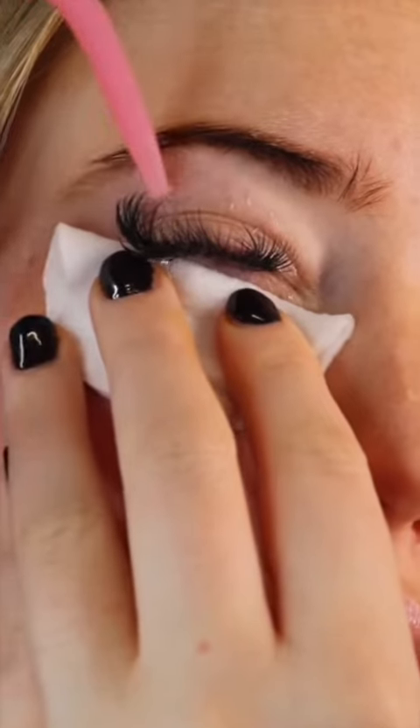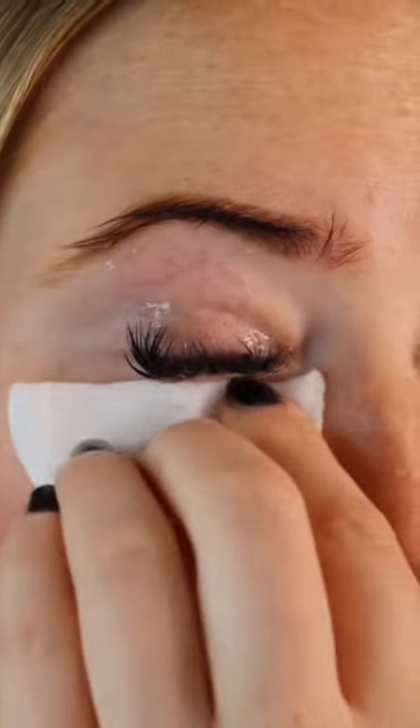It's important to clean your lash extensions, especially in between appointments, as this can help aid in retention. We recommend that clients wash their lashes every other day, or every day if they are very active or wear heavy makeup.